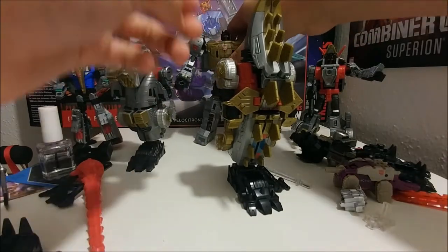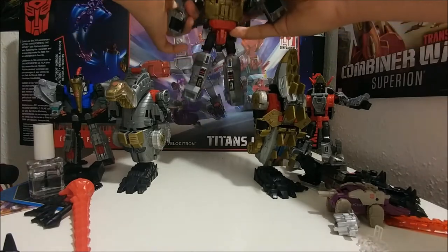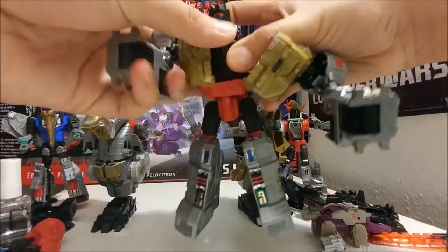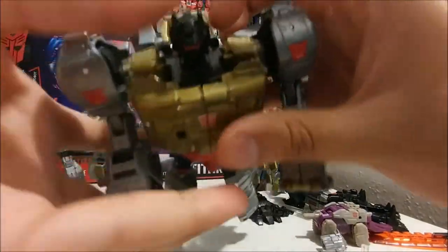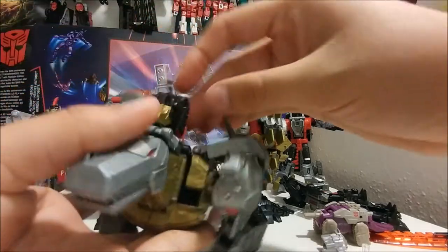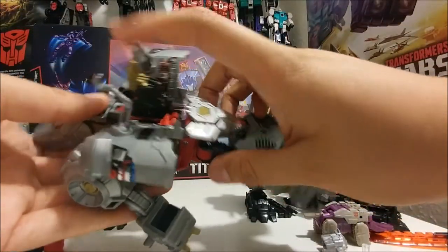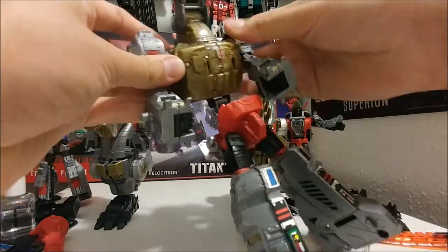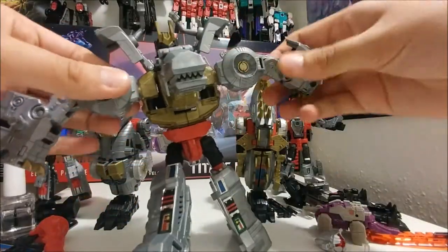With Grimlock, fold this up a little bit, fold the fist together and spread this out — actually put them like this. Fold up the dino head, and when you fold that out it folds out the Volcanicus head. Move this section down, move this entire section up, spread it apart, make sure the chest is tight together and doesn't break. Snap it together and move the arms this way.